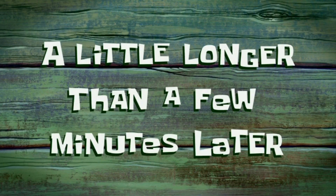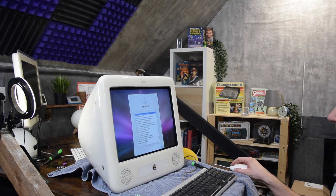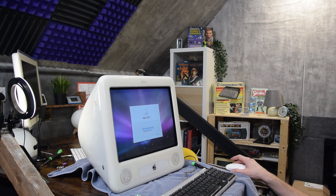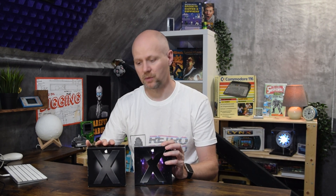A little longer than a few minutes later. So the issue is that Leopard requires a faster CPU — at least 867 MHz — while our current CPU speed in the eMac is 700 MHz. Theoretically we could overclock the CPU to run at 900 MHz, which is above the threshold required, or we could forget Leopard and install Tiger, which is probably the best option. But I don't want to make this decision right now, so I'm going to create a poll on YouTube and ask people what they think.